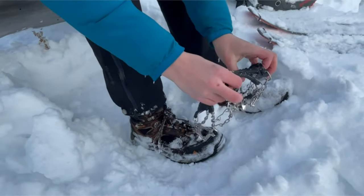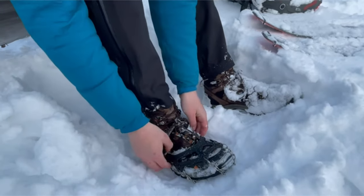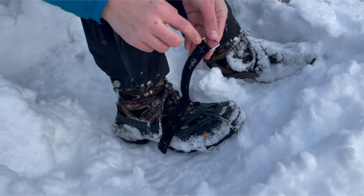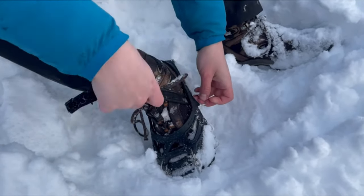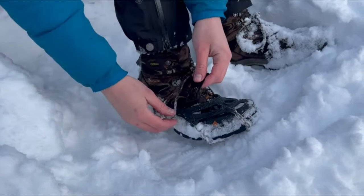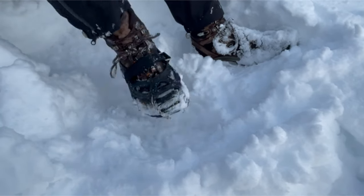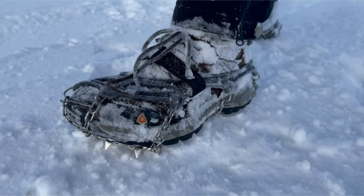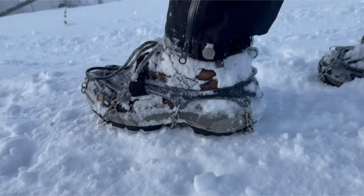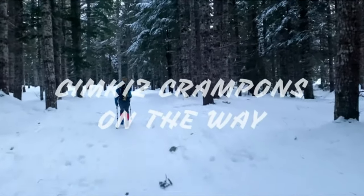When putting on your Krampons, slide your toe into the front and stretch the rubber back over your heel. For an extra secure and snug fit, attach your adjustable velcro straps to each Krampon. Whether hiking, running, climbing, or fishing — wherever your passions take you, your new Krampons will help you get there safely in the snow. Now get out there and pursue your adventures with confidence with Krampons.